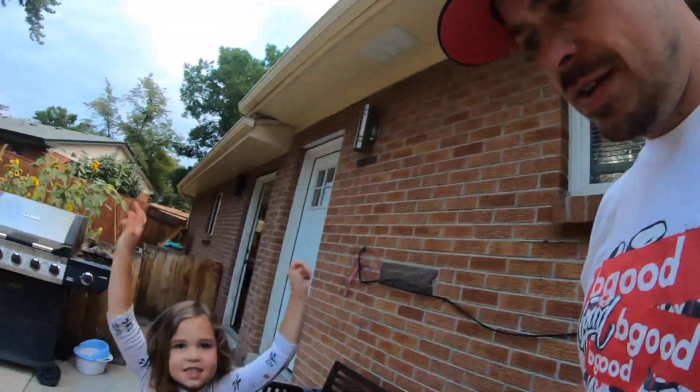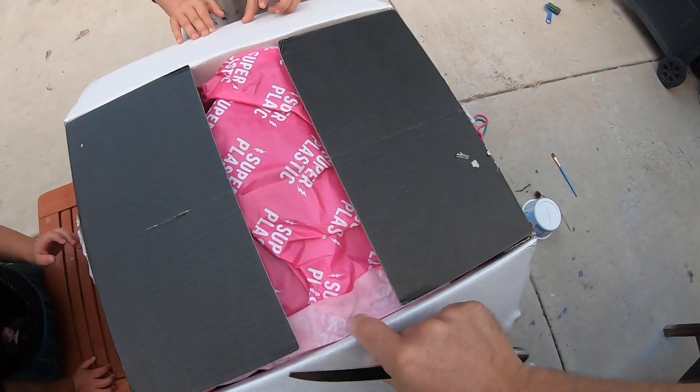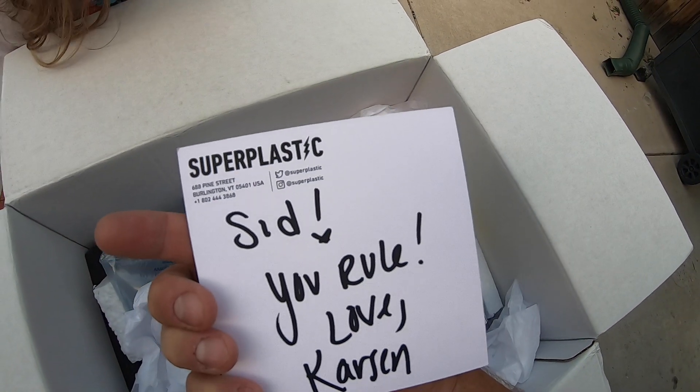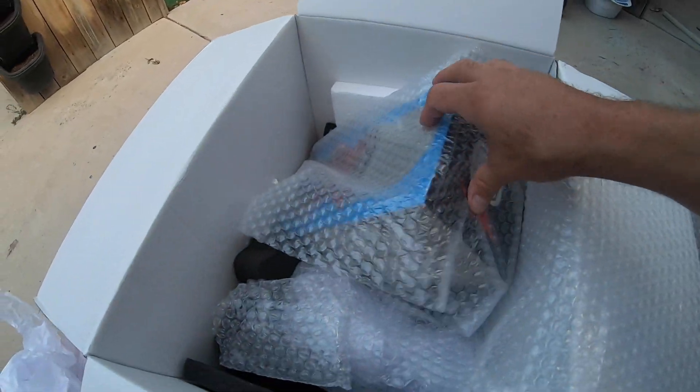Welcome back you guys. We got an awesome box here we're about to open from our friends over at Super Plastic. Our buddy Sid hooked this up. Janky series 2. All right let's see what we got here. Running the Thames.